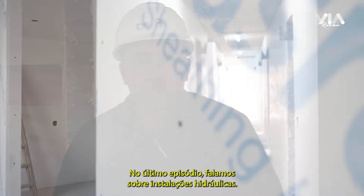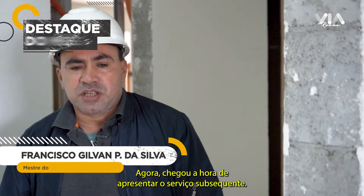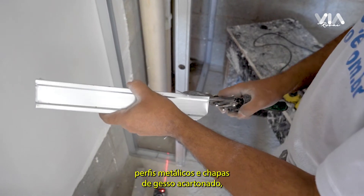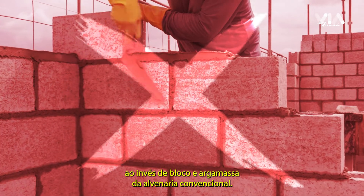In the last episode, we talked about hydraulic installations. Now it's time to introduce the subsequent service: drywall and impermeabilization. Drywall is a construction system that utilizes perfis metálicos and chapa of gesso acartonado, instead of block and argamassa of conventional alvenaria.